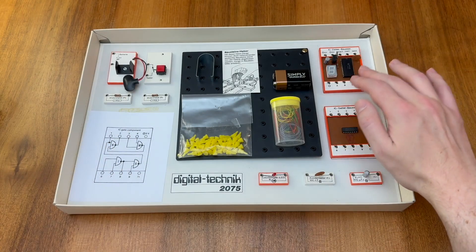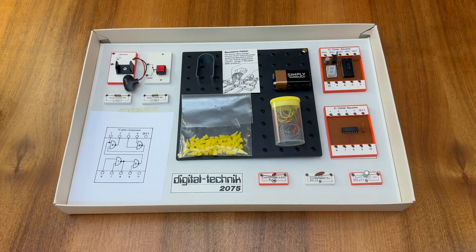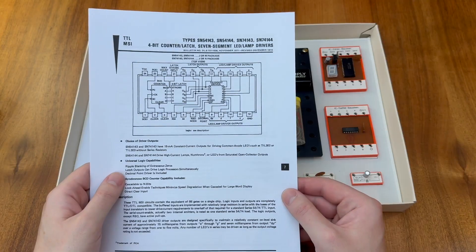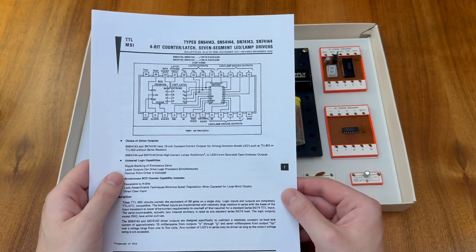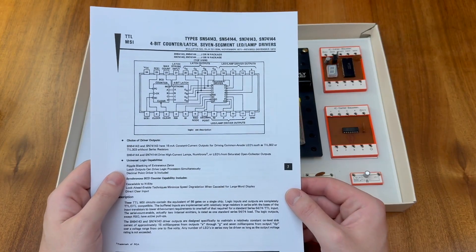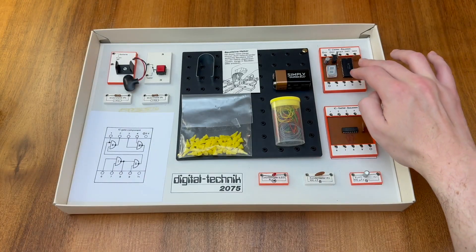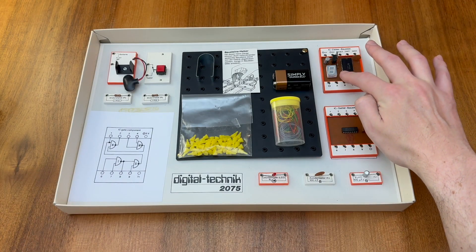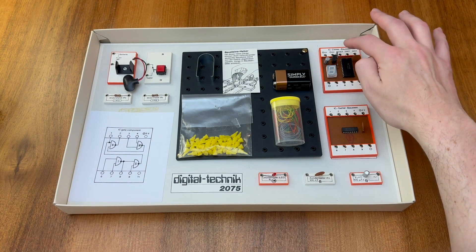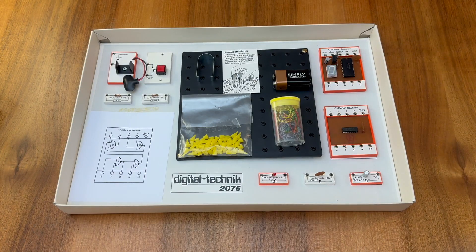The counter module here is the Texas Instruments SN74143. This chip is one of the more complicated examples from the 7400 series of logic chips, and in fact this one is a 4-bit BCD counter and latch with a 7-segment LED driver. The module includes that 7-segment LED display for output as well as a 5V regulator that steps down the 9V from the PP3 battery to the 5V suitable for both of the ICs in this kit.